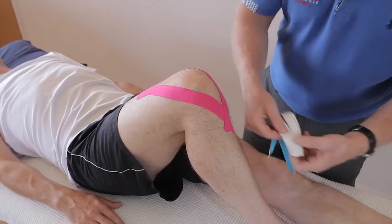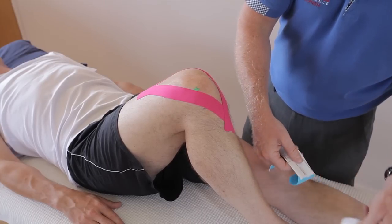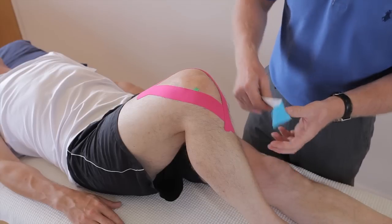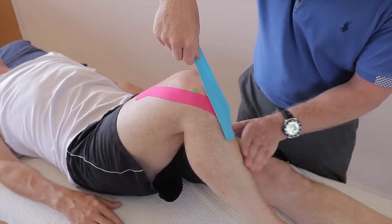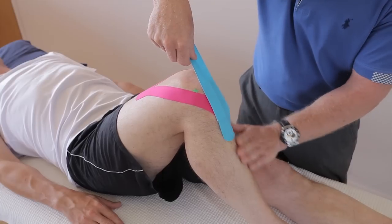For the second tape, peel back and split the two legs again. This one is going to be inferior to the tibial tuberosity. Stick that down — remember, no stretch on the ends of the tape.